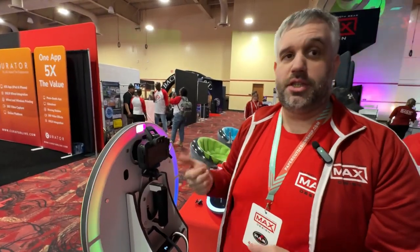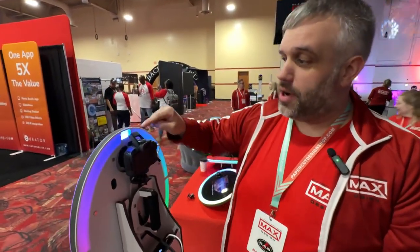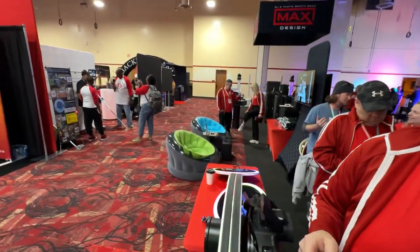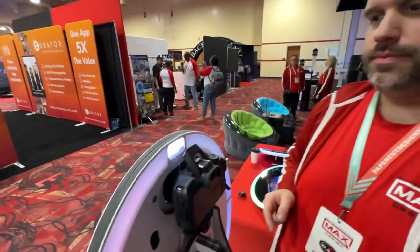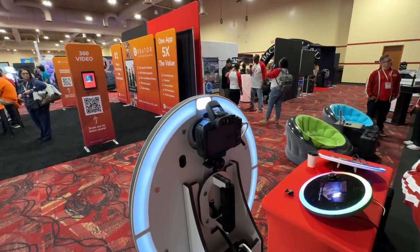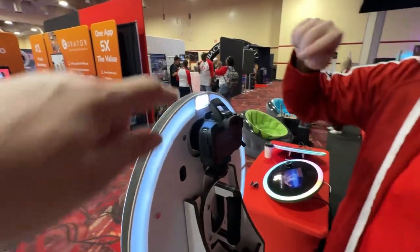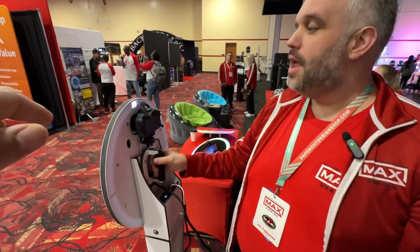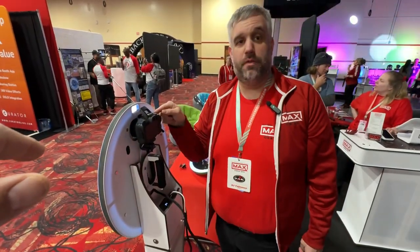The coolest part is this flash right here. You can see the flash going through — it's going to act as a diffuser. You can see it from the back as well. That's pretty cool.